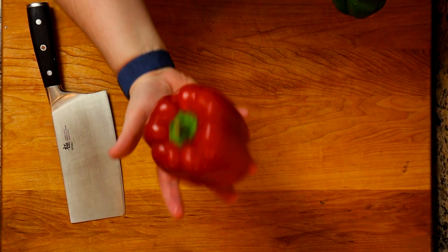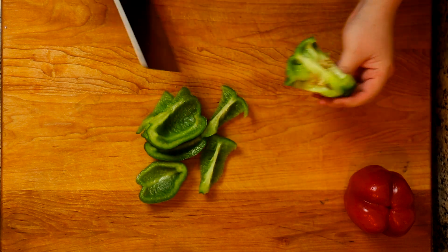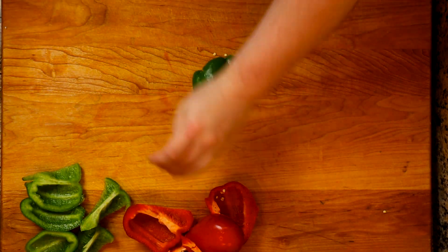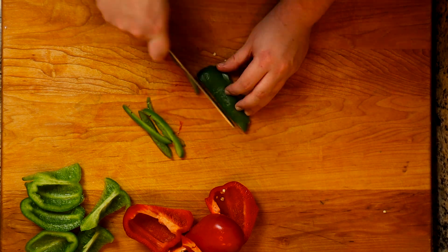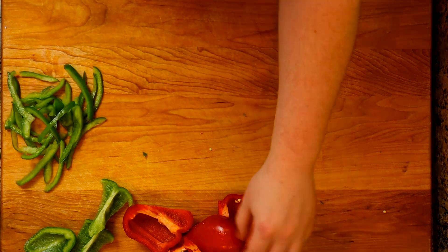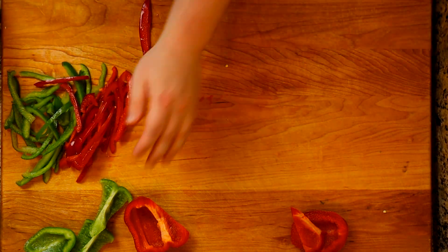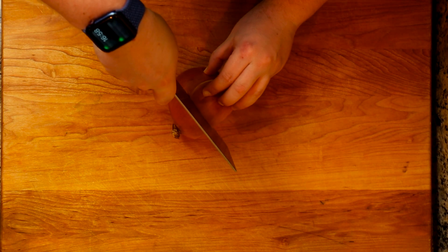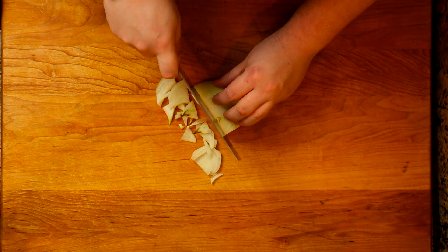Now take the green and red bell peppers and give those a thin slice. I did it this way because it makes it easier and there's less waste — press them flat and just slice them thinly, since we're doing a quick sauté on these. Normally you'd want shallots, but I forgot them at the store, so I'm using a regular onion sliced as thinly as possible. We'll use this with the garlic.